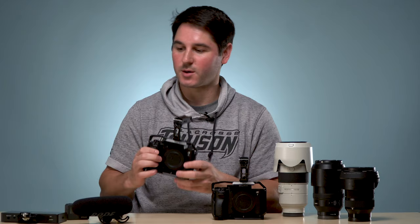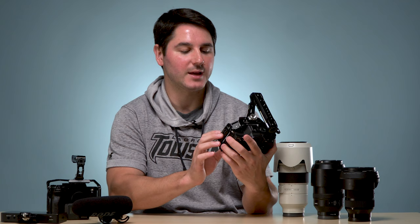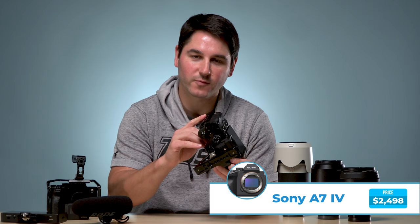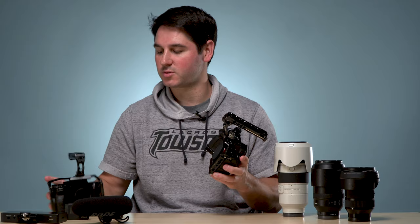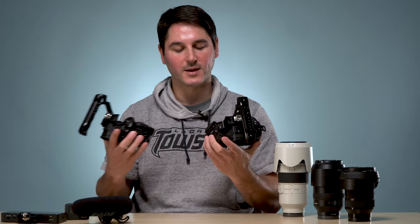Our second camera is the A7 IV. This is more of a hybrid camera, so it shoots high-resolution photos and also does pretty solid video. We use this for both photo and video, mostly as our second camera. It has the same small rig cage on it. So those are our two cameras: A7S III and A7 IV, that we're combining for most of the content.